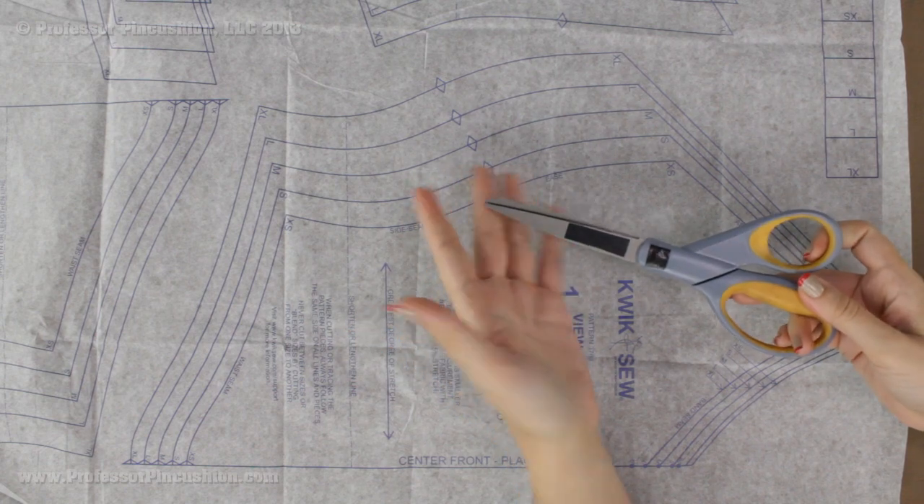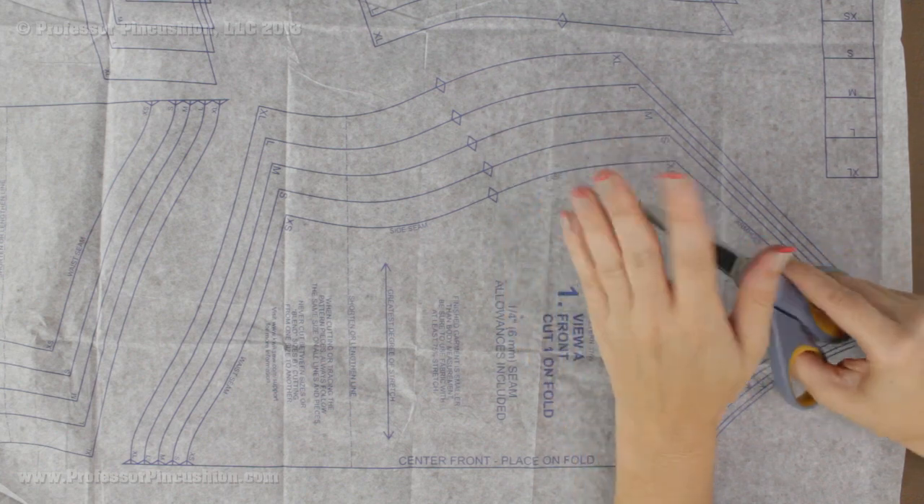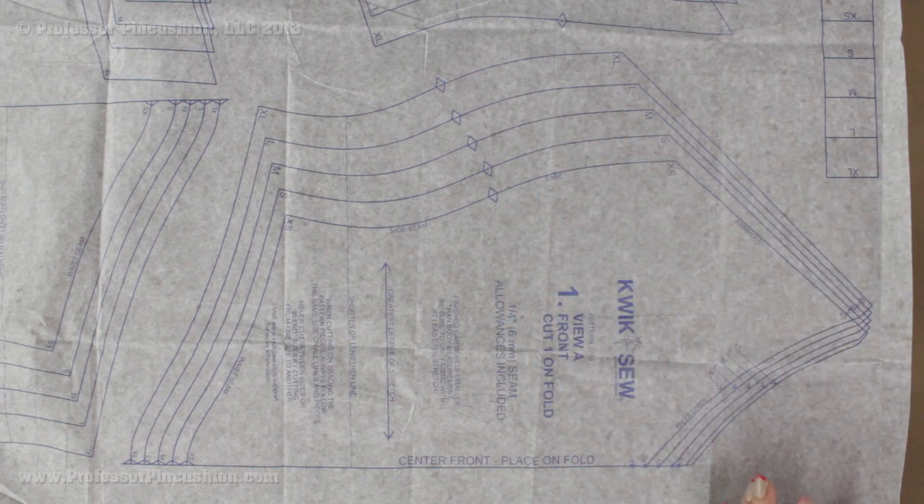I don't use my fabric scissors for cutting pattern pieces because once you start cutting paper with them they tend to dull the blades. So let's go ahead and get started.